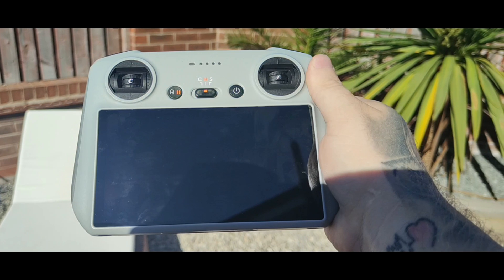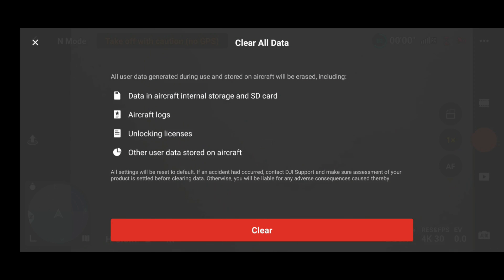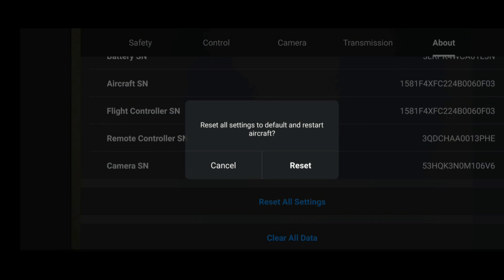If you go to the About tab at the bottom, there are two new settings: 'Reset All Settings' and 'Clear All Data.' If you click 'Clear All Data,' it deletes the data in the aircraft's internal storage and SD card — so be very careful. It's going to delete all aircraft logs, unlocking licenses, and other data stored on the aircraft.